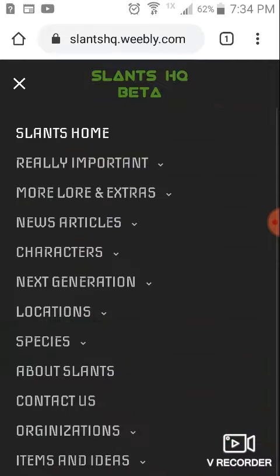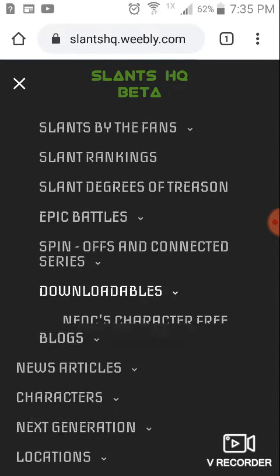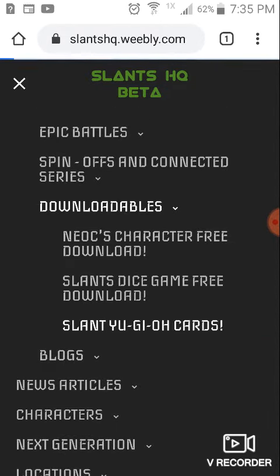Let it load. This is on a Samsung Galaxy S5 or something like that, so this may not work on some phones. Click the menu icon when you're there, go to More Lore and Extras, scroll down to Downloadables, hit Slant Yu-Gi-Oh! cards.